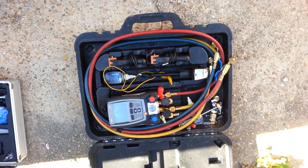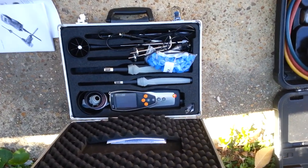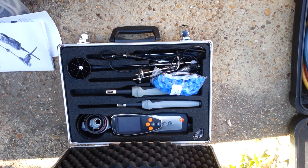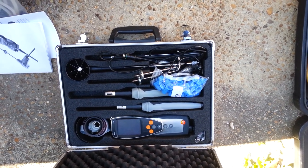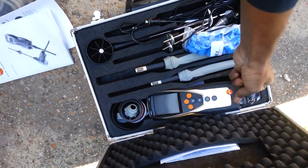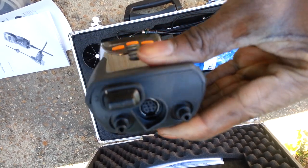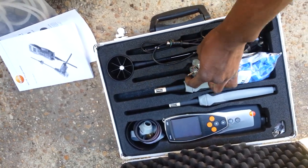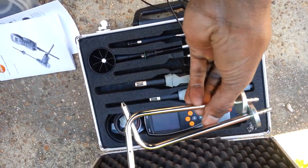Then after talking with Eddie, I went out and got this guy here because he told me this was going to make me a lot of money, and he has been absolutely right. This is the Testo 435-4. I got the 4 because I wanted to be able to check the dual port manometer on it so I could check static pressures and everything. I got the static pressure clamps that came with it — I think I got those from Field Piece.